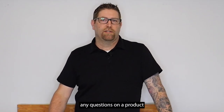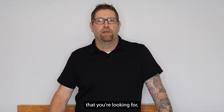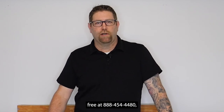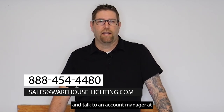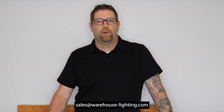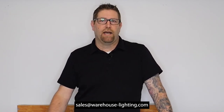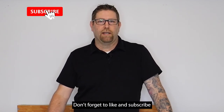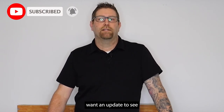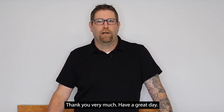As always, if you ever have any questions on a product you may see on our website, or something you might not see that you're looking for, you can contact us toll free at 888-454-4480, or reach out to our sales staff at sales@warehouse-lighting.com. I really appreciate you tuning in today. Don't forget to like and subscribe so every time we put out new product and content, you'll get that right away. Thank you very much, have a great day.